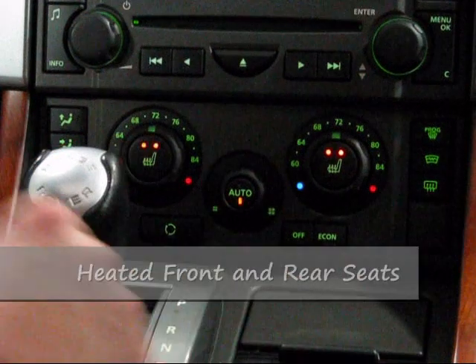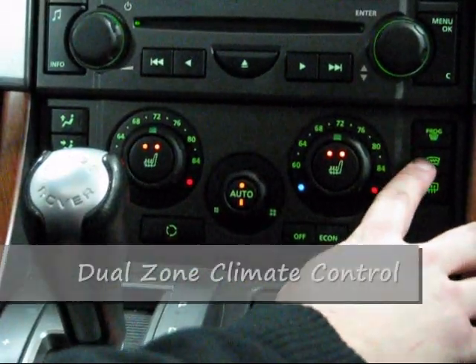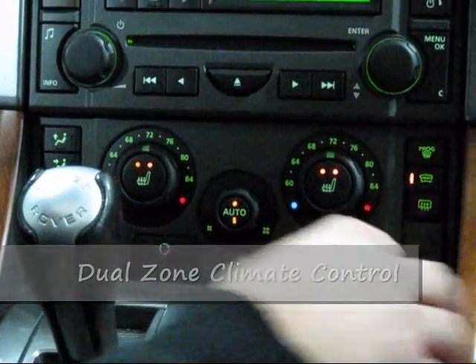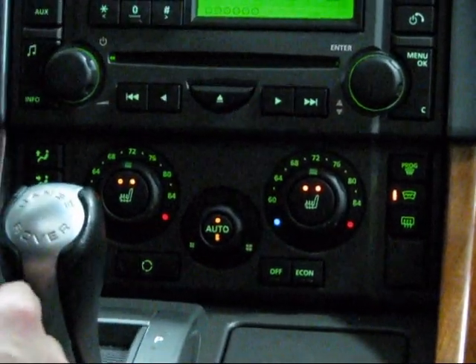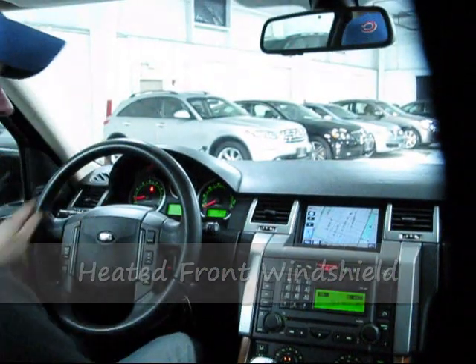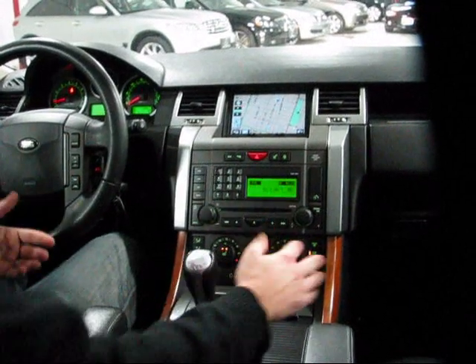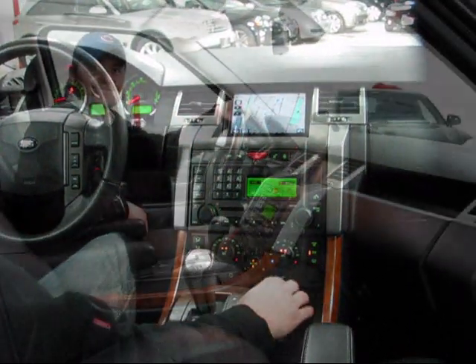Down here you've got heated seats for both front passengers as well as automatic climate control. One neat Land Rover feature: there are tiny filaments in the windshield that are actual heat coils, and this is the heated windshield button. So if you've got icy wipers one morning, start the car up, sit with this on for a couple of minutes, and you're going to clean them right off.